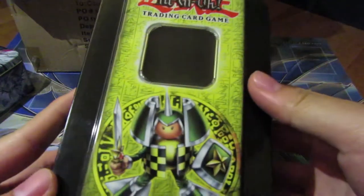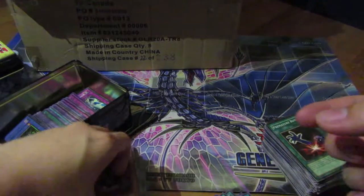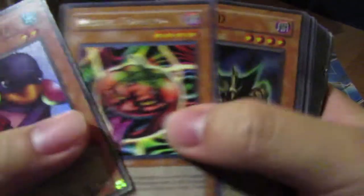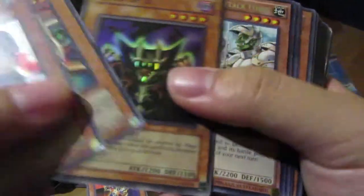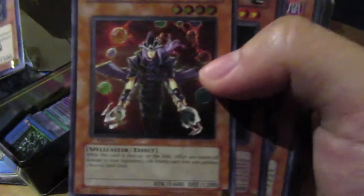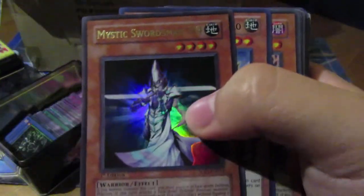We've got the Rocket Warrior tin here. Okay, this is the money part — let's go extra slow. Ultimate Rapid Fire Magician! I used to have one of these back in the day. It's in quite nice condition too — not worth much, but I just used to have one.